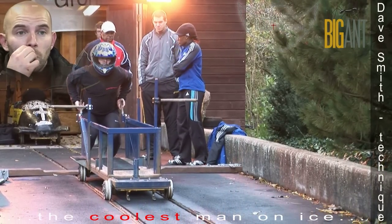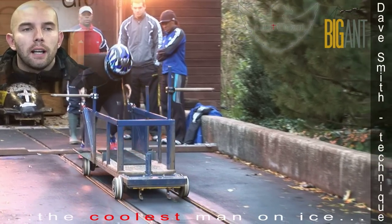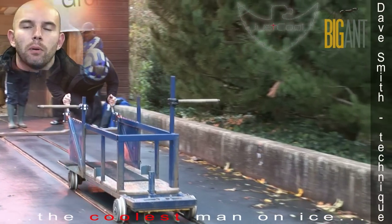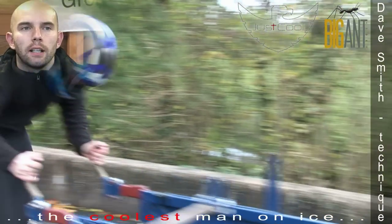The whole point is we don't want long strides — we want short strides so we can apply more strength, more power to the sled. Then once we start going down the hill, our head starts to lift, our whole body starts to lift, the sled comes out in front of us a bit more and we get into our running, up tall — more like a sprinting technique.